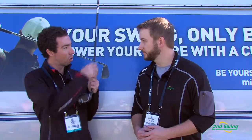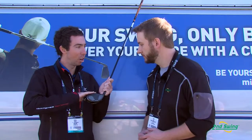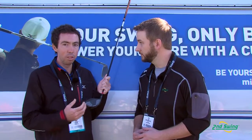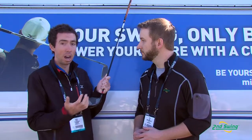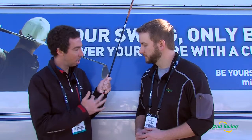One of the key technologies that we really featured on this is what we call the rebound crown. What that is, is we really focused on how the face and crown interact, and that transition between those two. One of the areas where you see better players hit the ball a lot is higher on the face. The reason being is the gear effect gives you high launch and low spin there. Yet high on the face is an off-center hit, so it's typically a loss of ball speed.